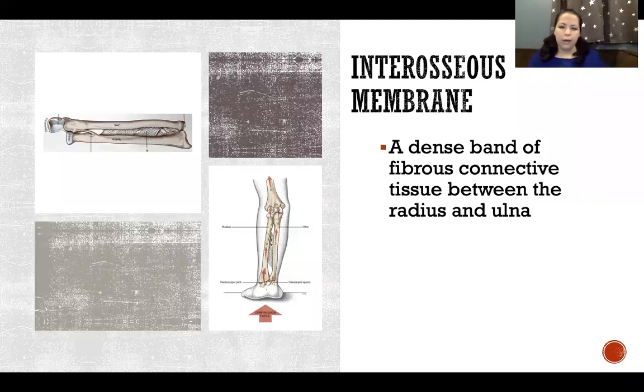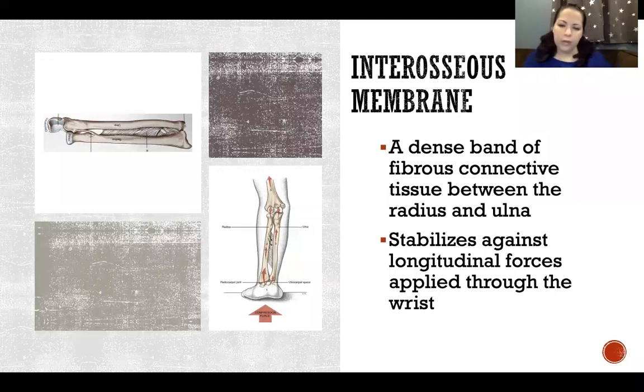The interosseous membrane is a dense band of fibrous connective tissue between the radius and ulna — we also have one between the tibia and fibula. Its job is to stabilize against longitudinal forces applied through the wrist, as shown in the bottom right picture. Longitudinal forces are forces applied through the long axis of the limb or bones, such as when you lean on the palm of your hand, putting a compressive force through the length of the limb.